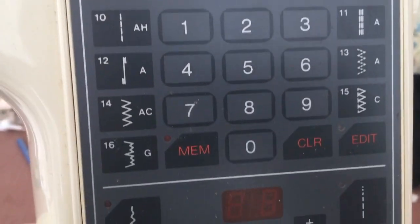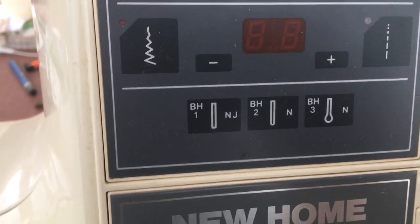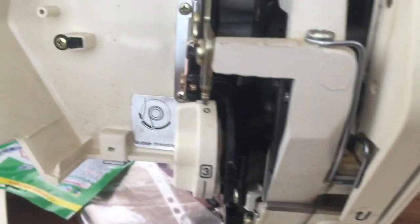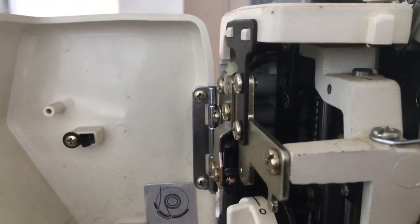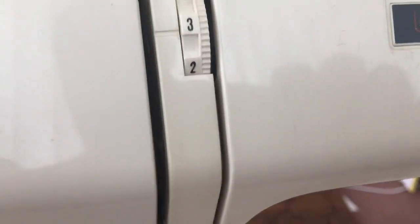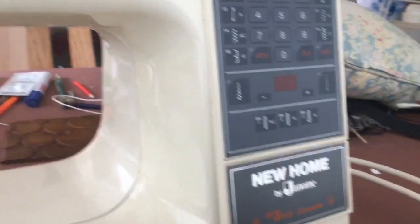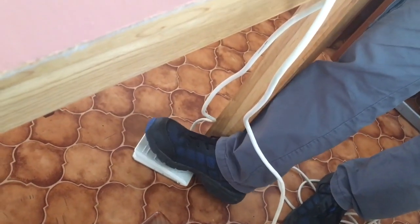Oh my god, what button do I press? Need to know what button to press. I think I've got it here — I've got the needle through. Oh, it's the foot thing — volume control.